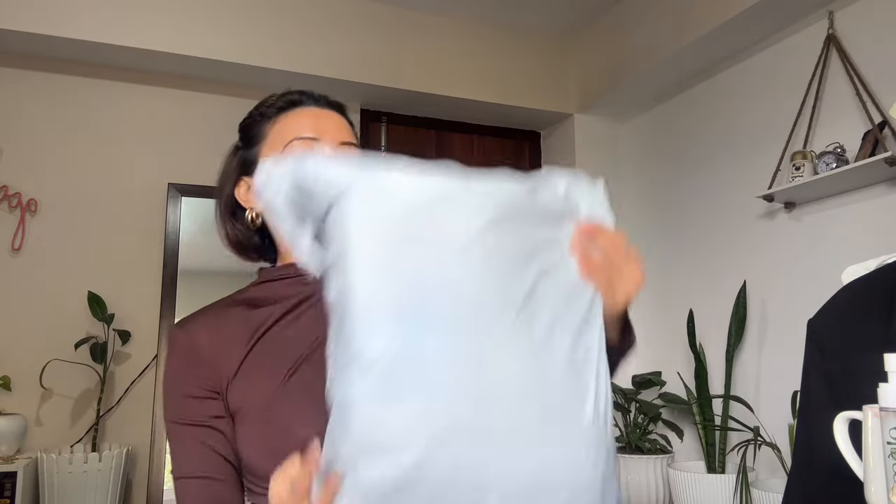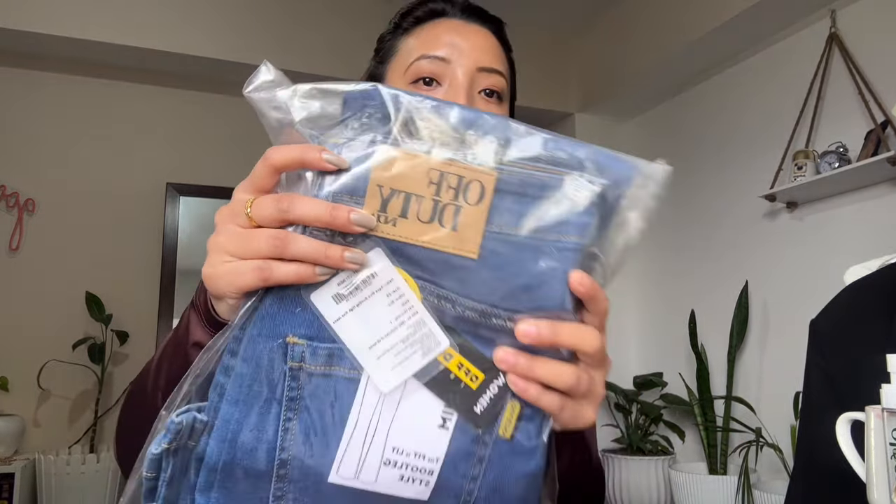Okay guys, this is my collection — as you can see it's pretty heavy even though it doesn't look like it. Let's do the honor of unboxing because I have not opened it yet, so I'm opening it in front of you all. Let me start with this first one — you can see this is the brand Off Duty. The first one is the aqua blue bootleg high-rise jeans.